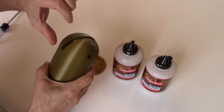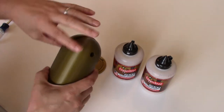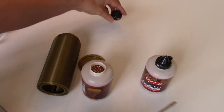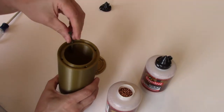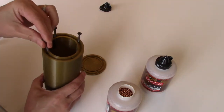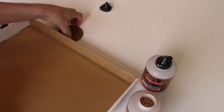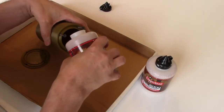The bearing should allow the pulley to spin easily. Now we're going to open the jars of BBs and pour them in. It's always a good idea to plug the holes — especially if you're filling the weight shell with lead shot — drop the screws into the holes so nothing falls in while you're filling. I'm going to add a cardboard tray so that if I spill any BBs they don't go everywhere.